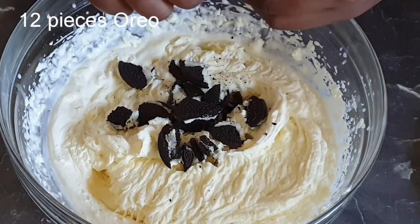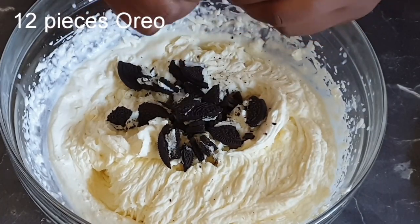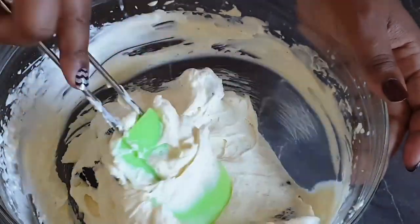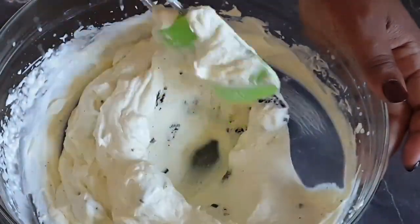Now that that is done, we'll break our Oreo cookies and add them into this mixture. Go ahead and fold the Oreos together with the creamy mixture.